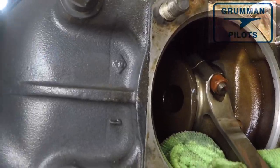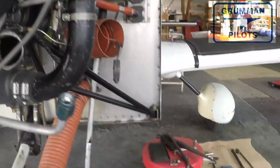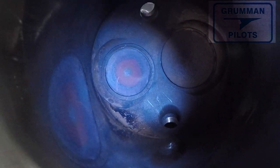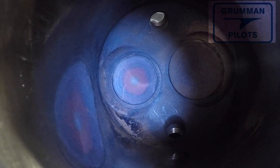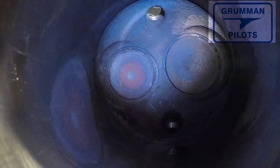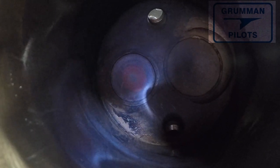Now we're fishing out the push rod tubes and the lifters are coming out. The cylinder base nuts have been removed — you'll notice the rag on the bottom edge of that cylinder opening so you don't nick the connecting rod. Now that we have the cylinder off the engine, we can shine a light in there. There's the exhaust valve that was leaking — you can see it's gotten pretty hot, but you can also see reflection in the walls of the cylinder, telling us there's nothing wrong with the piston rings.